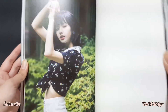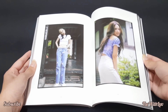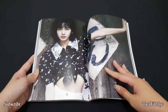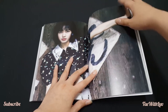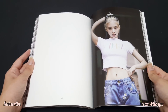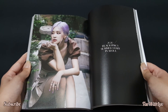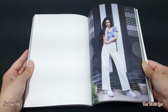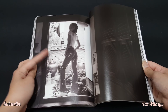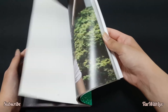Just look at Lisa — very pretty. She's been bias-wrecking me throughout this whole era all of a sudden. Sorry about that! Anyways, moving on — here we have the photobook. My camera stopped working for a moment, sorry about that. Here are the girls.